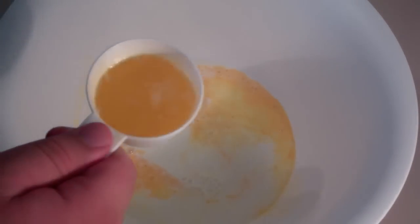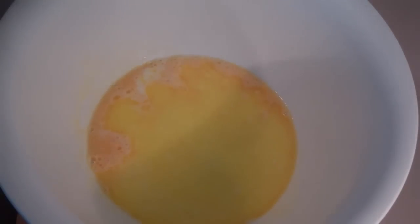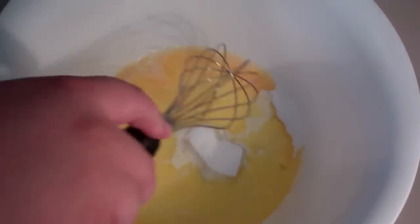And to the egg and the milk, I've got some melted butter here — just pour it straight in. And just before we give it a good mix, I'm going to add in some sugar, and just whisk that together well.